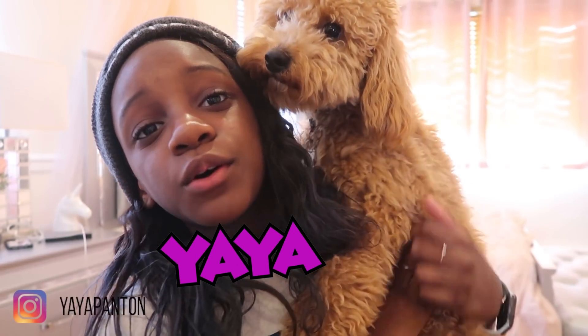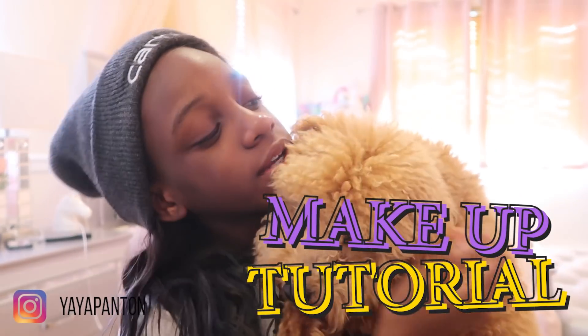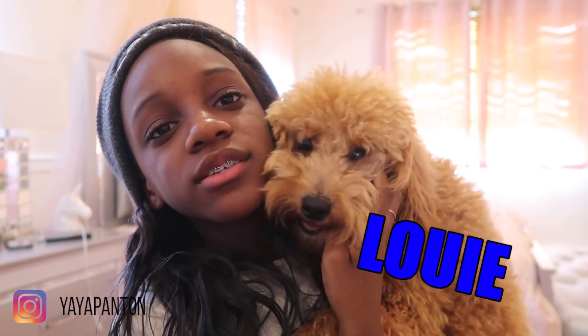Hey you guys, it's Yaya, and welcome back Yaya gang. Today I'm gonna be doing my first makeup tutorial, and right now I'm really — but he's not gonna stay here the whole time, he's really, really cute. So I'm very excited to do this video because this is my first time doing my makeup on camera for everyone to see.